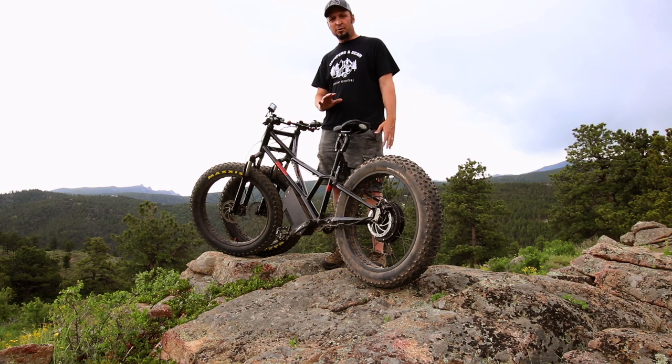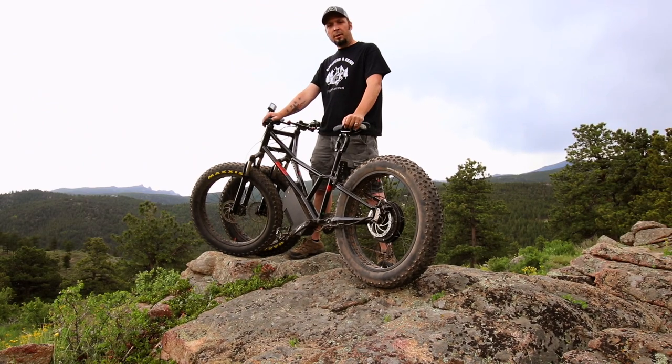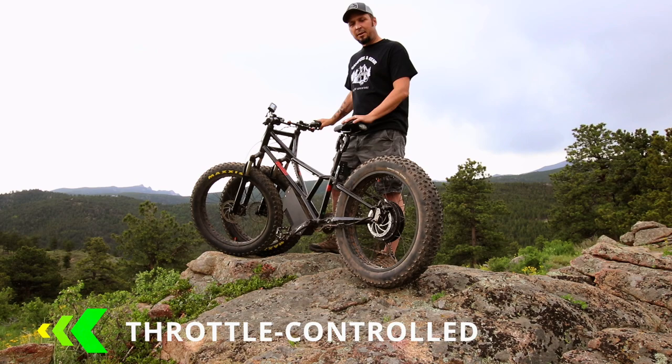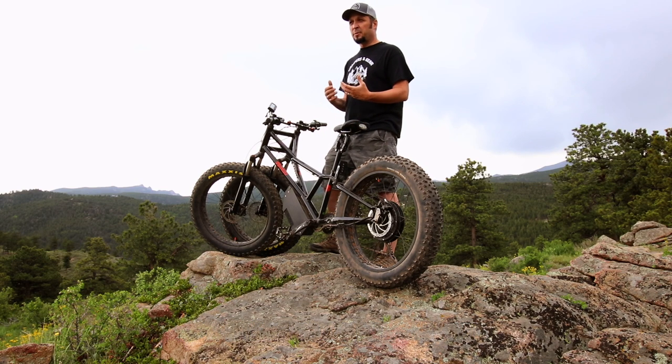So let's walk through all the features that this bike has to offer. The Rungu Electric Juggernaut comes with a 52 volt controller and a 14 amp hour lithium ion battery. It's full throttle, so it's like a motorbike — you give it a little turn. You don't have to pedal, though of course if you're going up some steep inclines, you want to pedal to help the bike out.